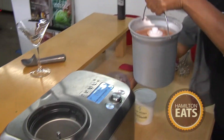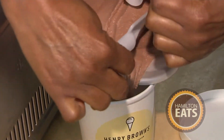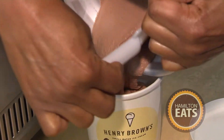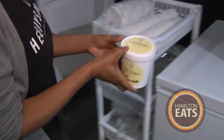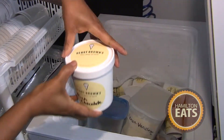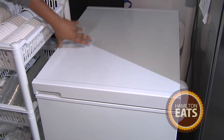After the ice cream has had 45 minutes to freeze, it comes out with a texture that's kind of like a soft serve ice cream. We take it out of the bucket and put it in one of our pint containers, then put that in the deep freeze. It needs at least two hours to set so that it's a full, solid ice cream texture.